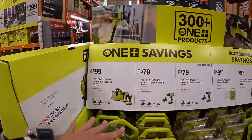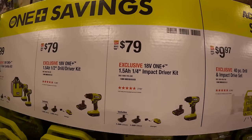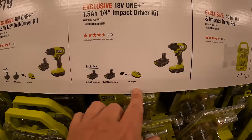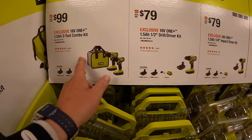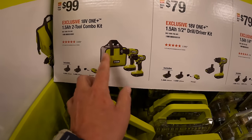Over here they do have a $79 your-choice deal — the drill driver or impact driver. Both kits come with 1.5 amp hour batteries and a charger. Or you can get both of them for $99: the drill driver and impact driver, two batteries, charger and a bag.